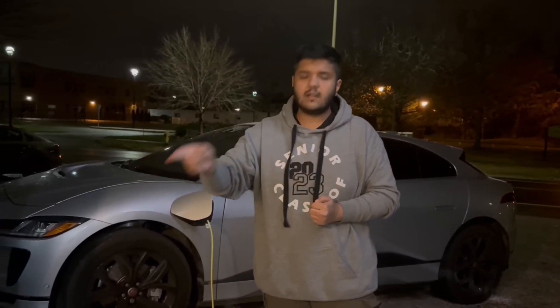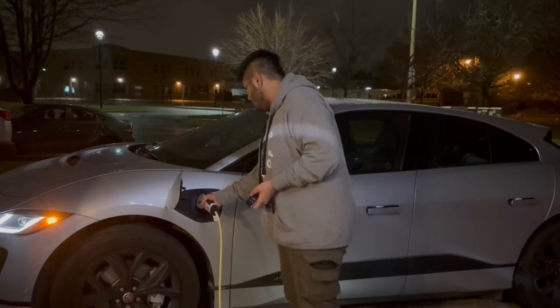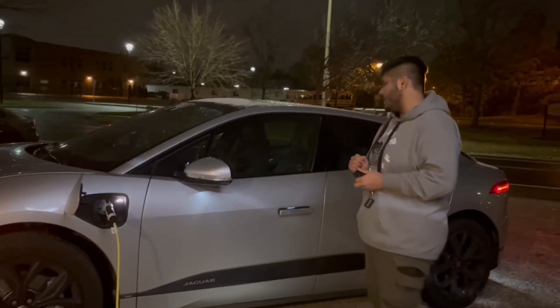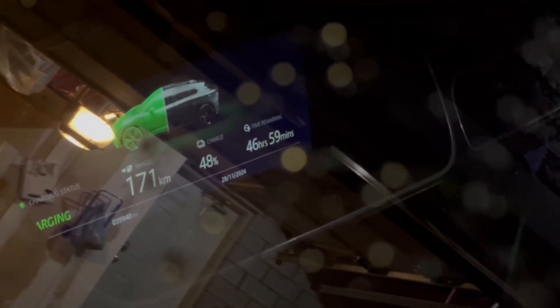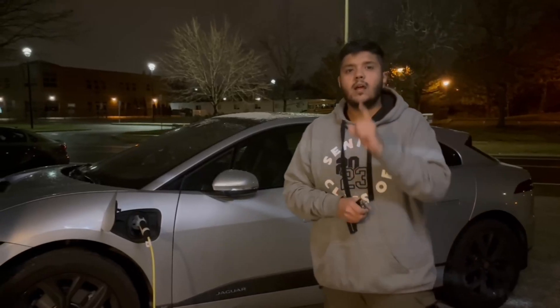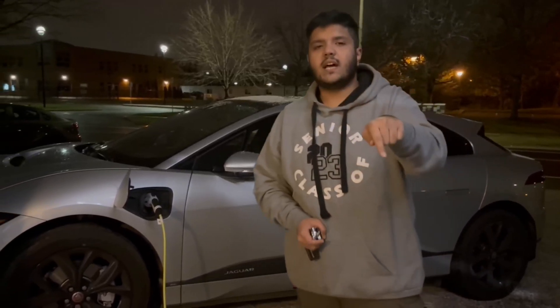Now we'll be plugging this charger into our newly installed NEMA 14-50 plug to see the charging speed difference compared to the old charger. Let's unplug the old charger, wait a few seconds, plug it back in — the charging port initializes. Currently it's showing 46 hours and 59 minutes to completely charge the battery, sitting at 171 kilometers of range with 48% charge. That clearly takes a very long time.